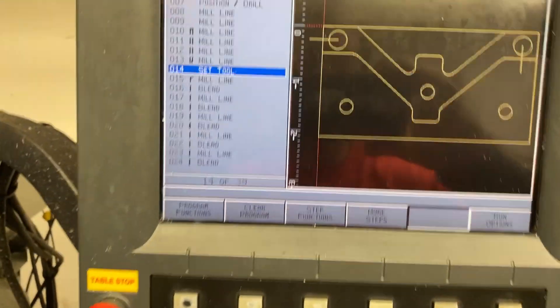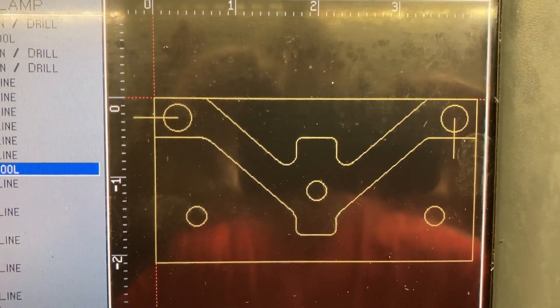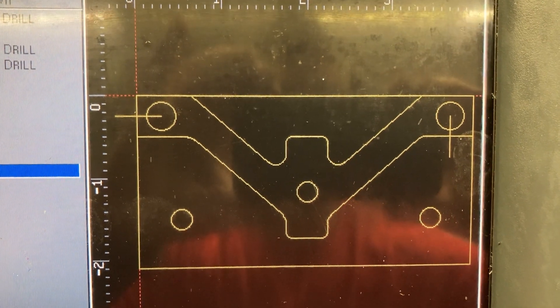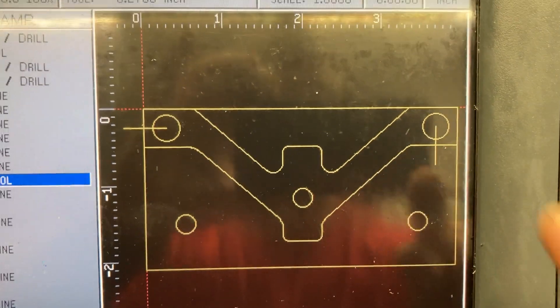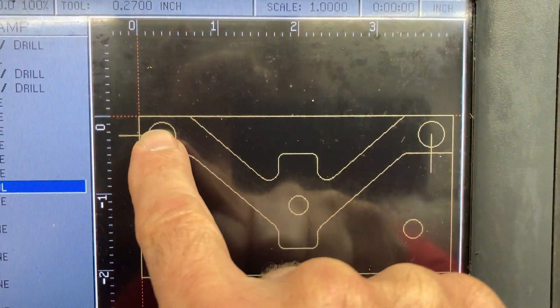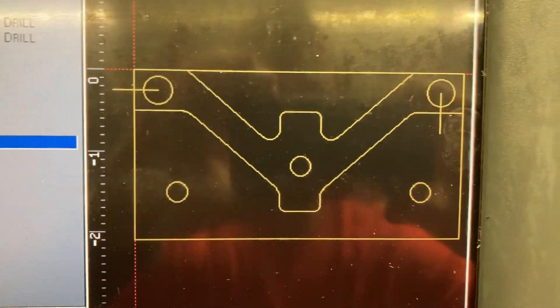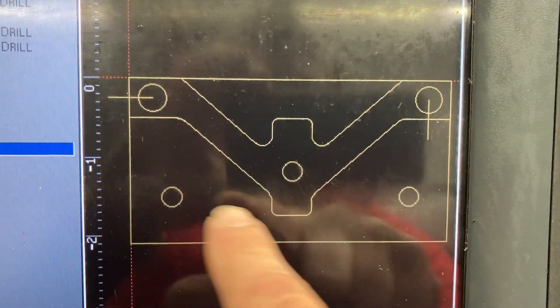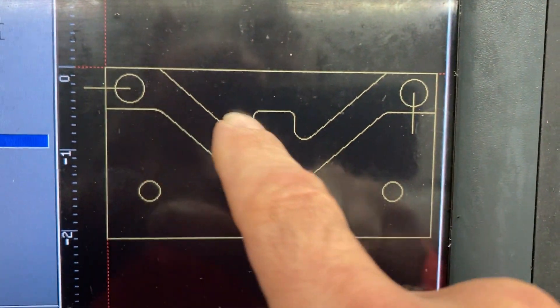Let's look at the screen to review the program. Basically the stock was four inches long and about two and an eighth wide. I programmed it all out on the graphics so I could see where everything landed. These holes are actually the ones that went through from the other direction — just ignore them. I put these three holes in to be able to hold this sucker down without needing any additional clamps when I cut all this side.